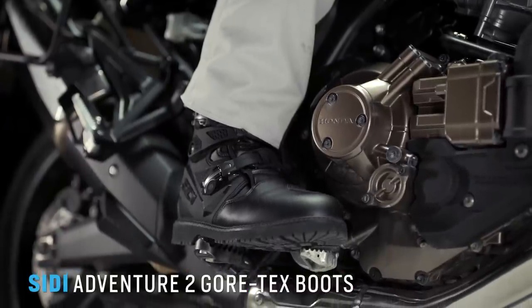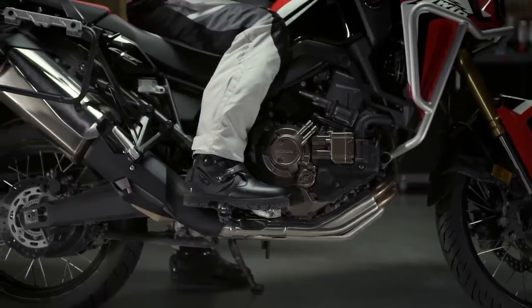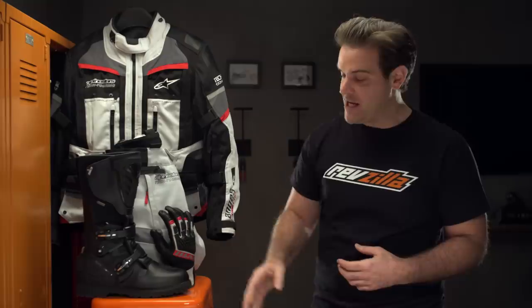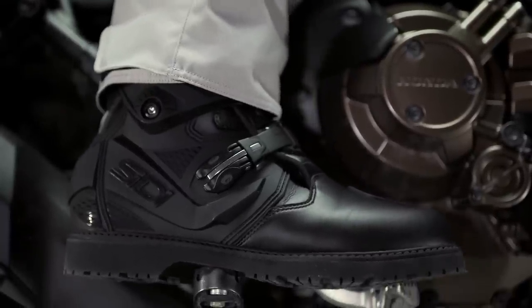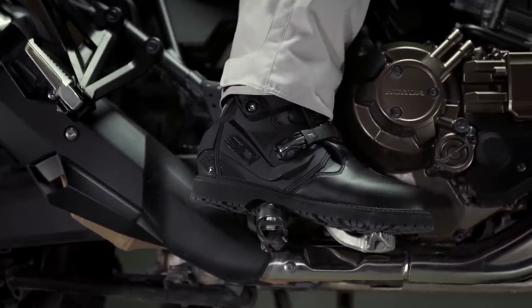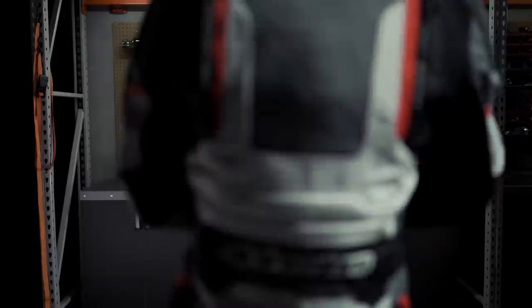Moving right along to the boots: these are going to be the CD Adventure 2 Gore-Tex boots. As you begin to fall down, you need a pair of boots that's going to keep you protected, but if you're doing that long-haul touring you need boots comfortable enough to wear all day. The CD Adventure 2 Gore-Tex really splits the difference — you've got dirt boot protection baked into the shin, a hinge system, and a very rigid sole to help you stand on the pegs for extended periods, while also having the gore-tex waterproofing and comfort of the street side with freer movement.